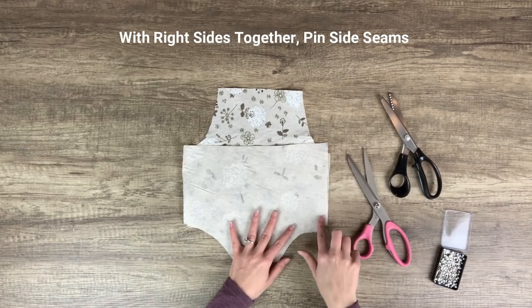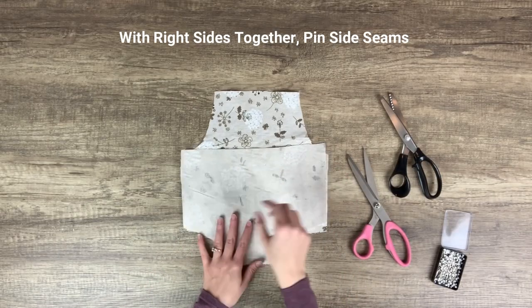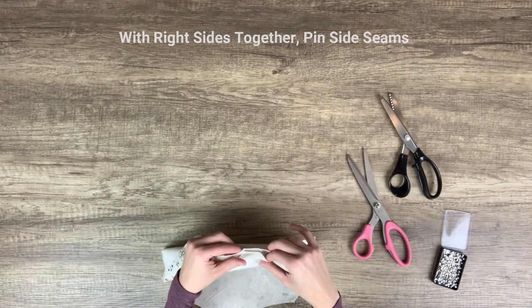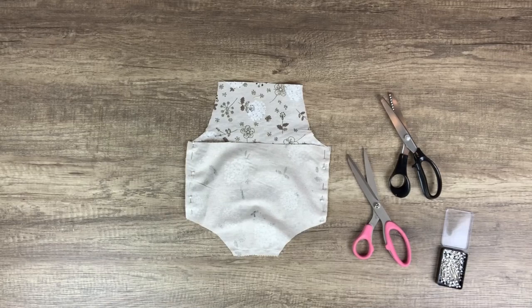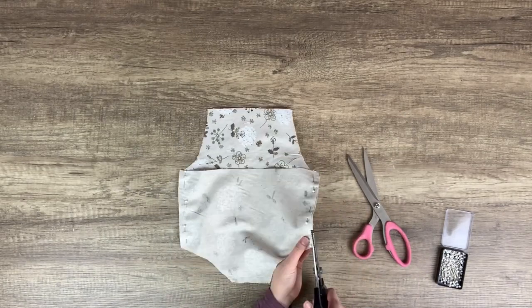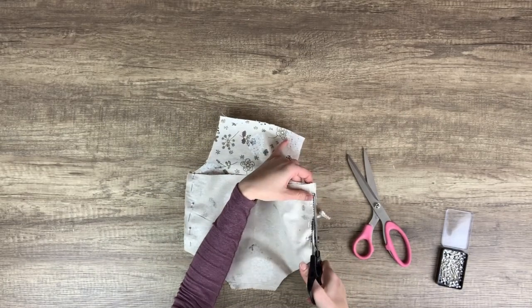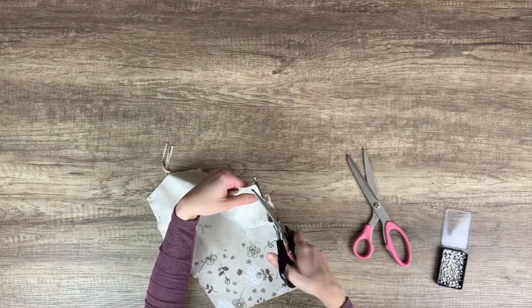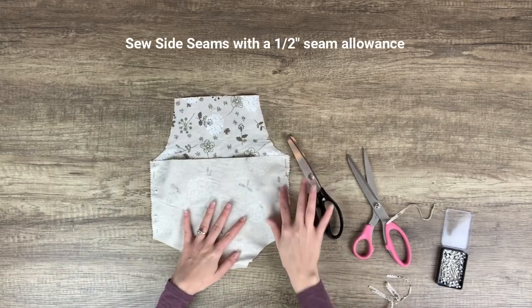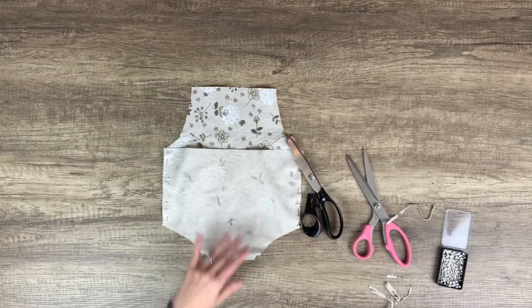Next, with the right sides together, pin together the side seams. Trim the edges with pinking shears.